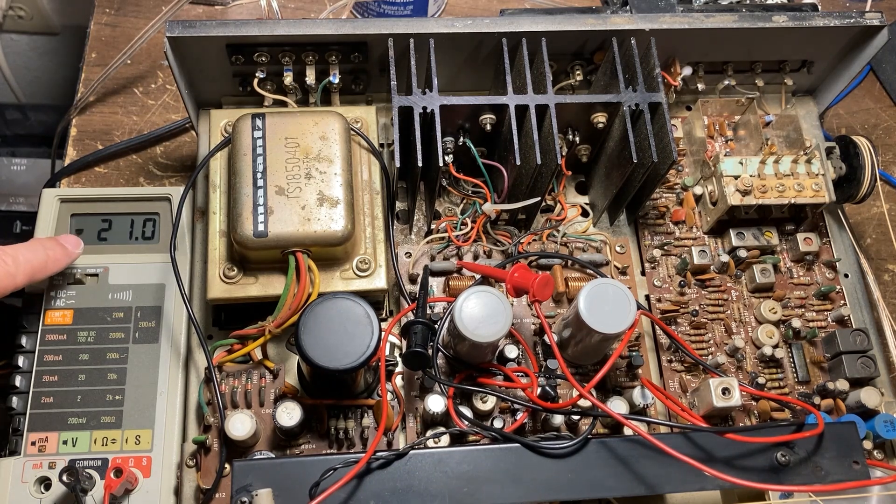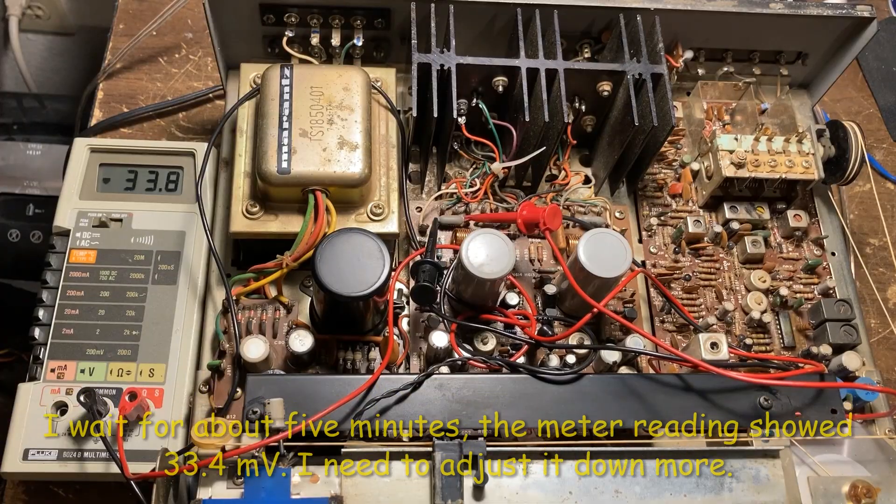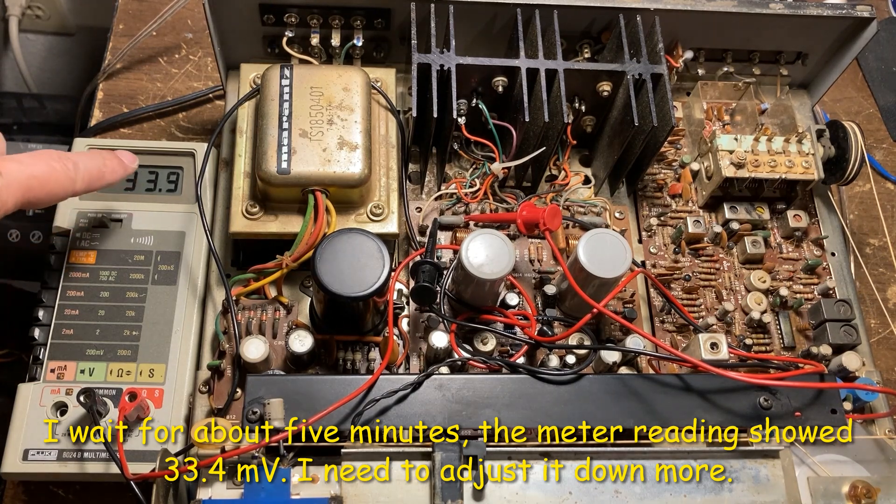Okay, it went down to 21.7 and I want to get it down to 7.5. I'll wait for about 5 minutes. Right now it's showing 33.4.